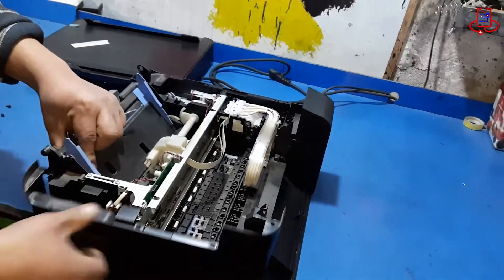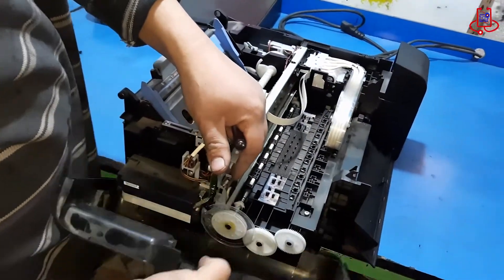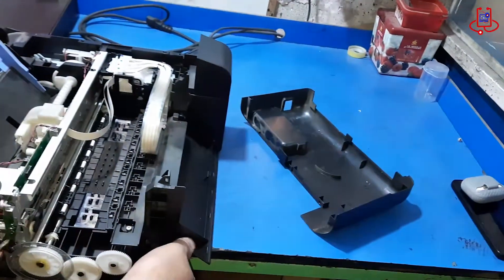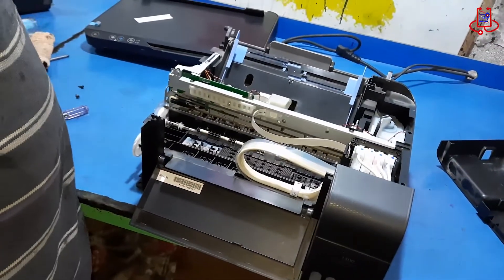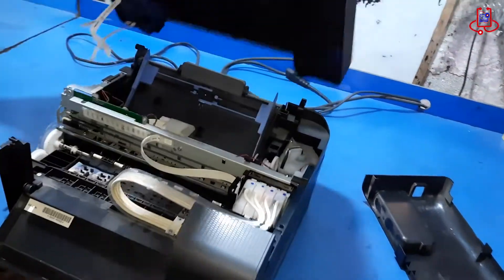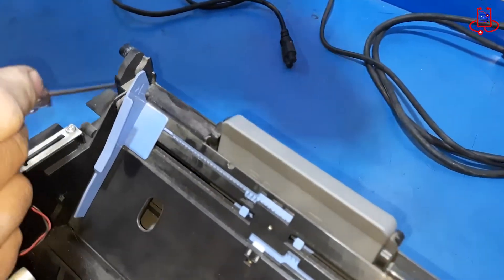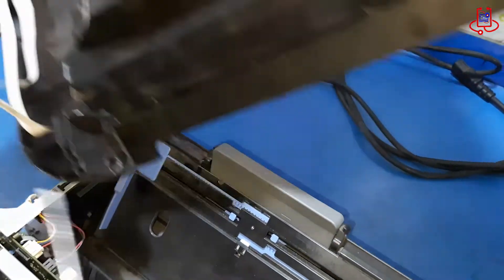Remove the left side cover of the printer to easily place the scanner back in its position. Now place the scanner back in its position — it's very easy. Just follow along with the video.